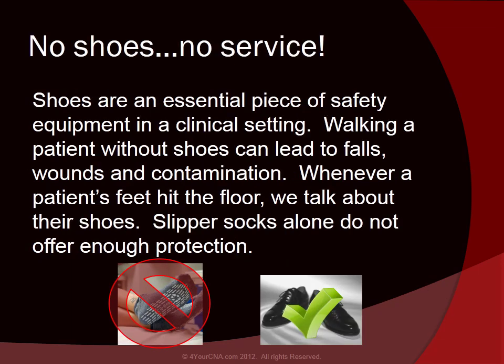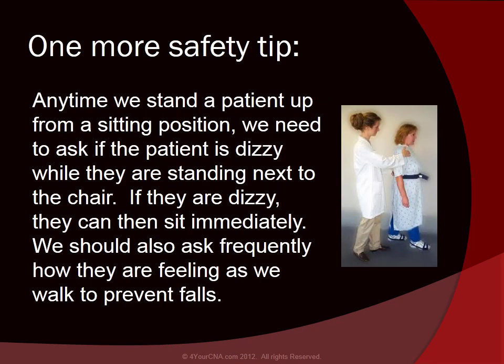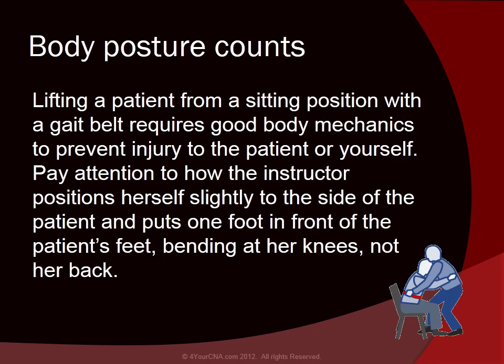Shoes are an essential piece of safety equipment in a clinical setting. Walking a patient without shoes can lead to falls, wounds, and contamination. Whenever a patient's feet hit the floor, we talk about their shoes. Slipper socks alone do not offer enough protection. Anytime we stand a patient up from a sitting position, we need to ask if the patient is dizzy while they're standing next to the chair. If they are dizzy, they can sit immediately. We should also ask frequently how they're feeling as we walk to prevent falls. Lifting a patient from a sitting position with a gait belt requires good body mechanics to prevent injury to the patient or yourself.